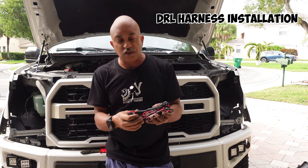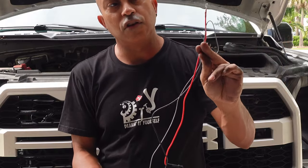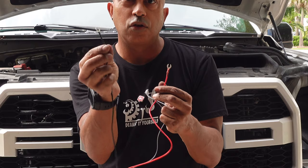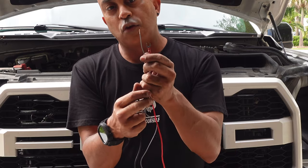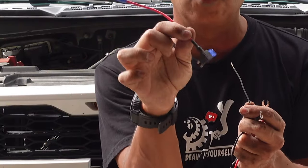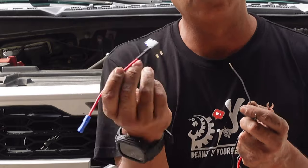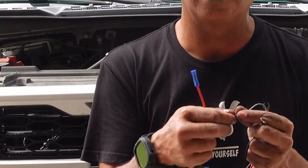A lot of people get intimidated by the wiring, but it's pretty easy. Basically, one wire goes to this light, one wire goes to the other light, and the rest of the wires go to your battery and your fuse panel. They're color coded: the black one goes to your negative terminal, the red one goes to your positive terminal, and the other one goes to your fuse panel. However, to connect to your fuse you're going to need a fuse tap — you can pick these up on Amazon, I'll leave a link in the description. A lot of people realize they don't have this when they get to this part, so if you're watching before you buy the lights, know that you're going to need one of these.